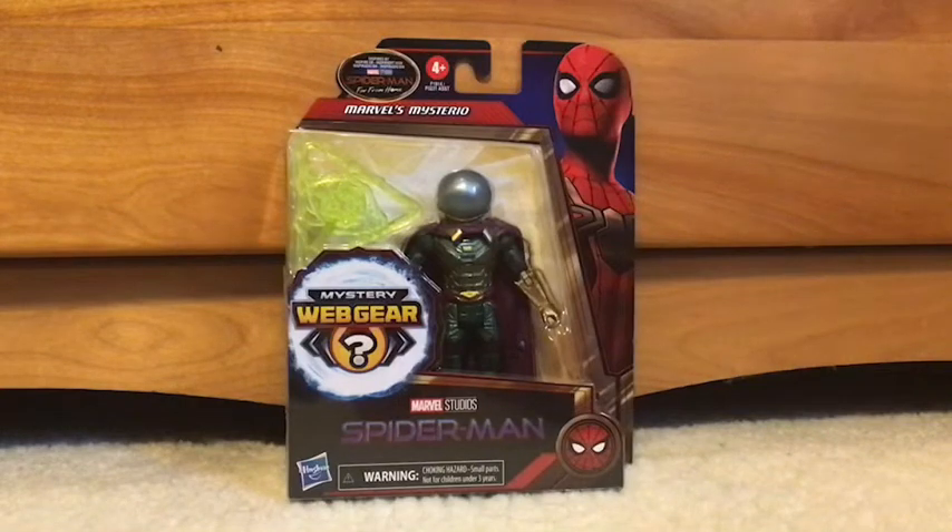Hey guys, welcome back to a brand new video. Today I will be showing you Marvel's Mysterio Spider-Man action figure. I picked it up today from Toys R Us.